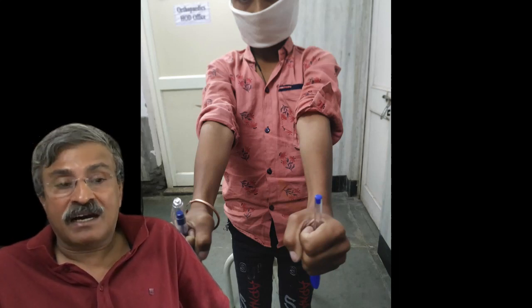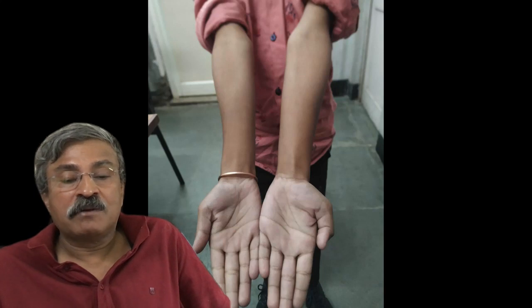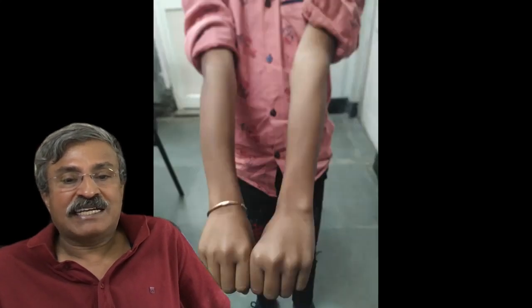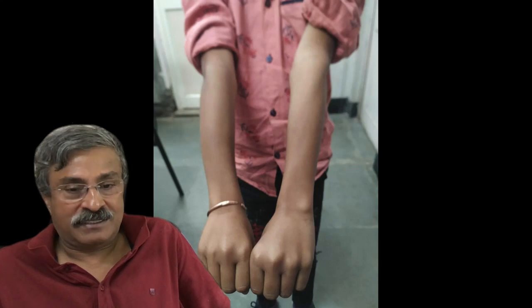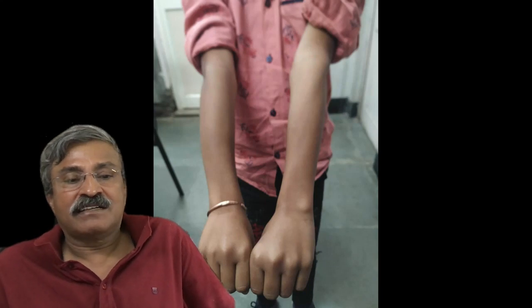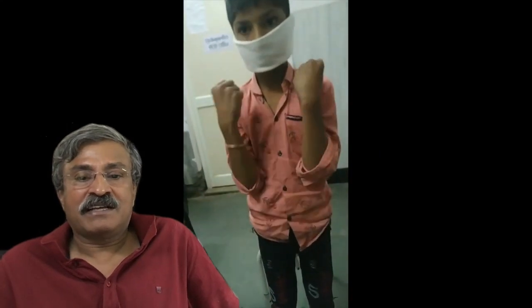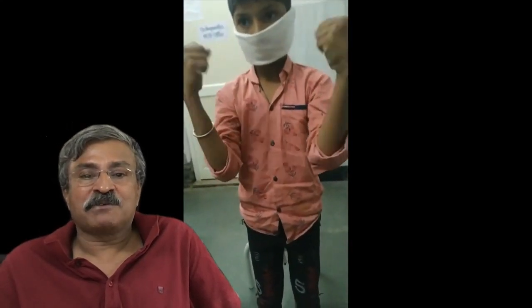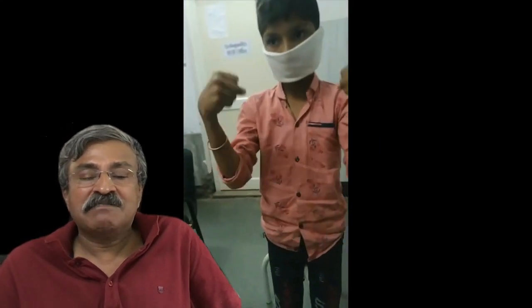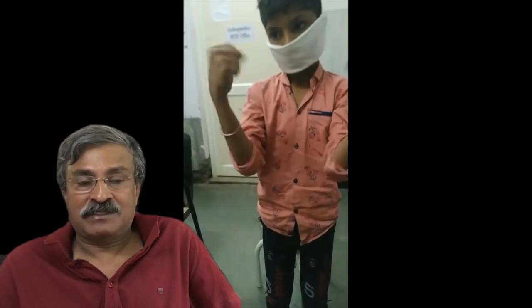The patient avoided nasty metal in his body, avoided scars, avoided the risks of anesthesia, the troubles of surgery, and the considerable expense of a surgical procedure and an operation theatre. They say supination and pronation is always restricted when the interosseous space is disturbed — yet here you can see the patient supinating and pronating without even realizing which was the fractured limb.